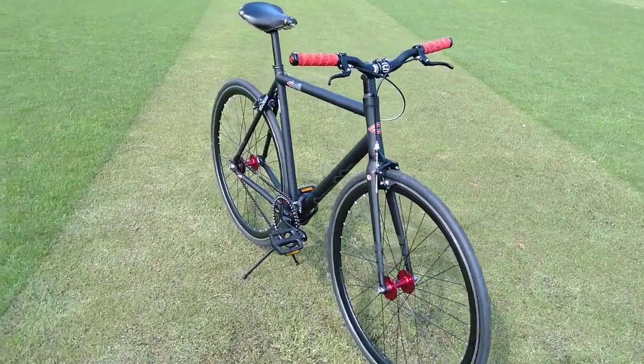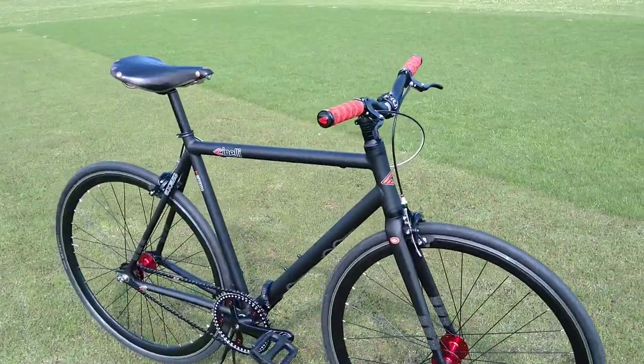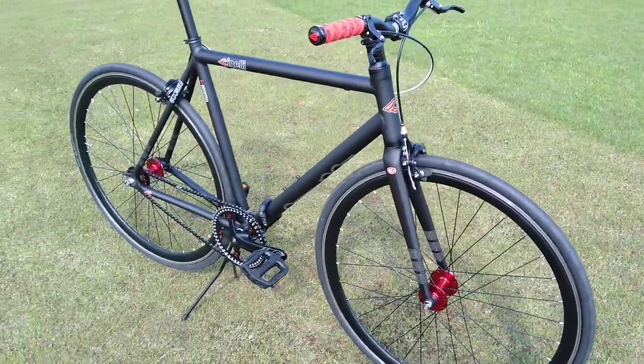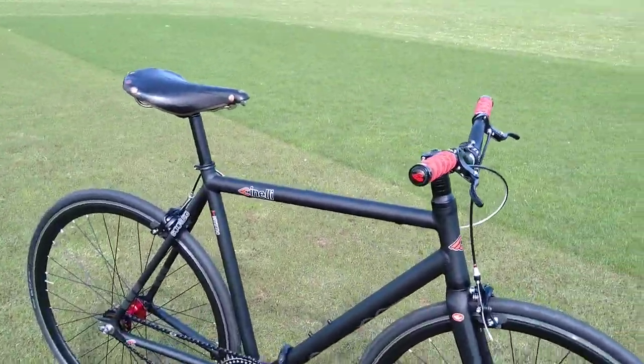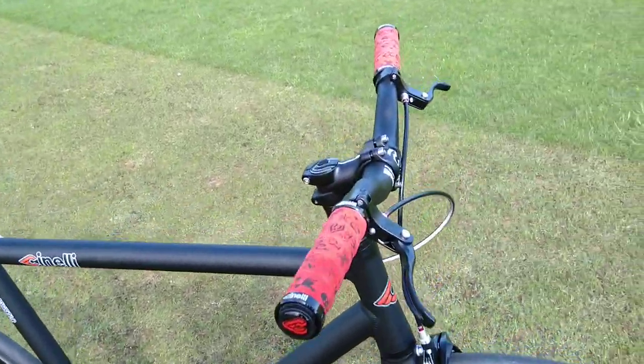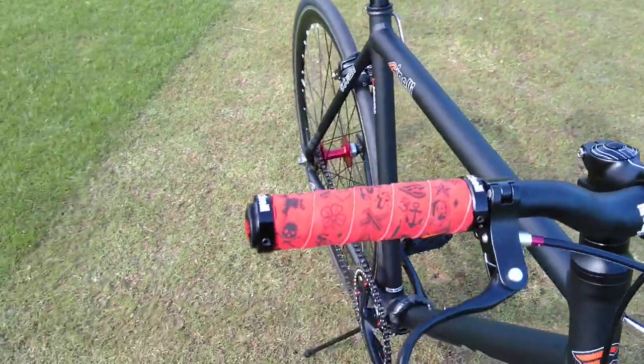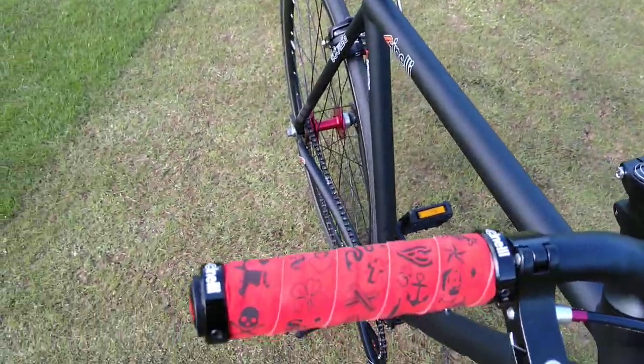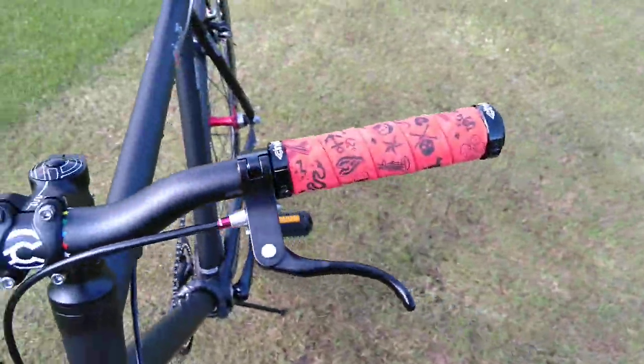This is my new Cinelli Bootleg Mystic. My last fixie singlespeed was stolen five years ago and I missed it every day, so I decided to buy this. Saw it on eBay, brand new old stock, and decided to buy it — it was a good price.